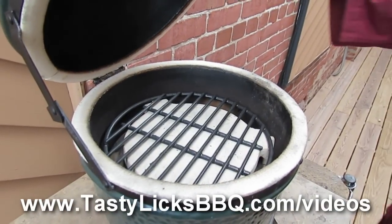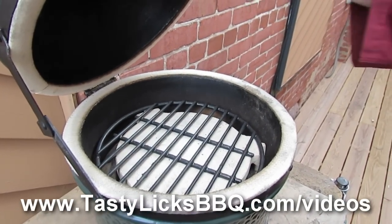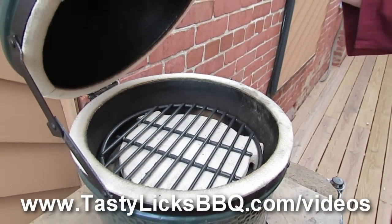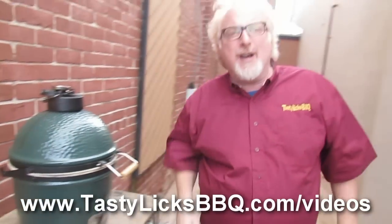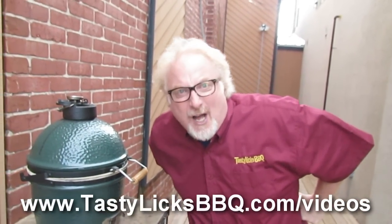We took the fire ring out and put our plate setter in there. Now you don't really need that plate setter, but we had one so we put it in. We took our fire ring out to give us a little more room. Done — 350 degrees.